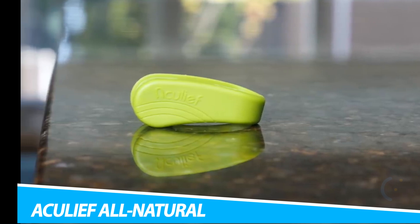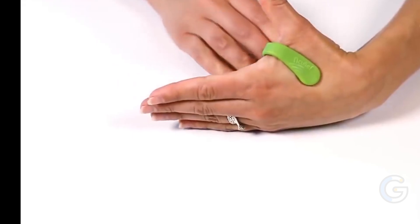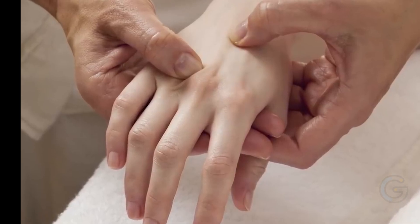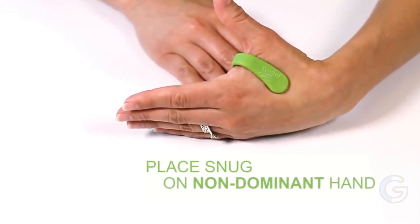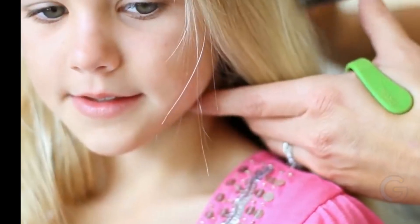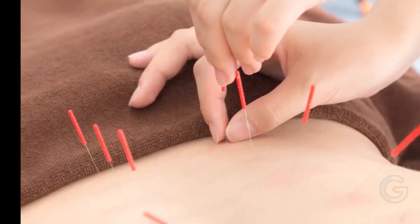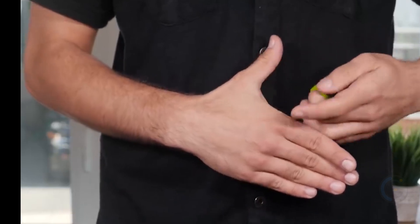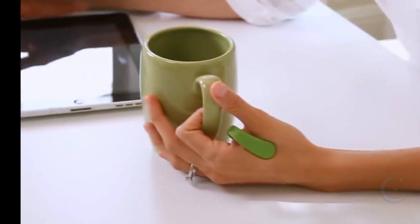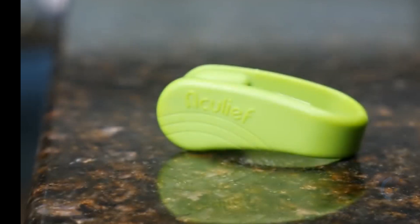AccuLeaf All Natural Wearable Acupuncture. Encourage the energy in your body to flow naturally with the AccuLeaf All Natural Wearable Acupuncture. Designed to alleviate headaches, tension, and stress, this device applies pressure to the L14 acupuncture point. AccuLeaf simply clips between your forefinger and thumb to provide pressure to one of the body's most powerful acupuncture points. Aside from providing natural relief, it also promotes the natural energy in your body, and it relieves nausea, neck kinks, back pain, and more.